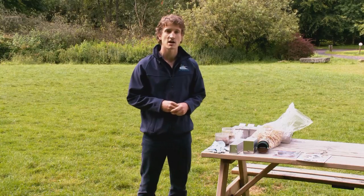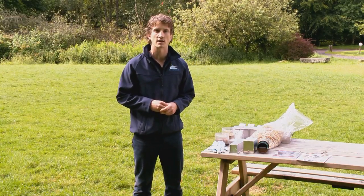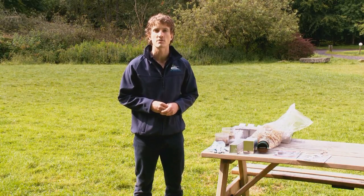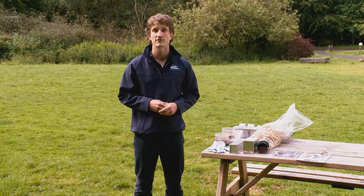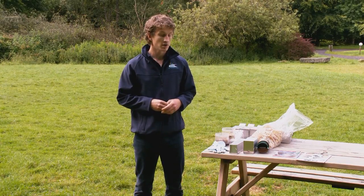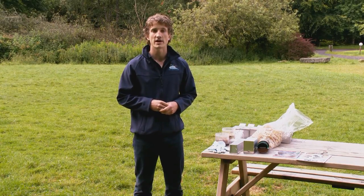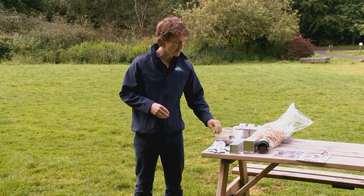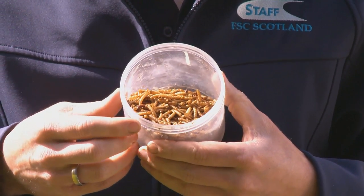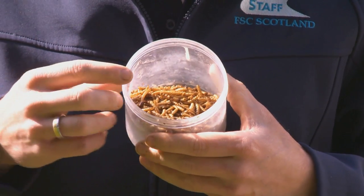It's worth mentioning at the very start that some animals are protected by law — particularly shrews — and that you must obtain a relevant permit from the appropriate body if you're going to trap them. In our case that would be Scottish Natural Heritage. FSE Kindrogen, which is where we are, does hold a permit, so today we're going to be including some mealworms in our trap, which a shrew would find extremely tasty and attractive.